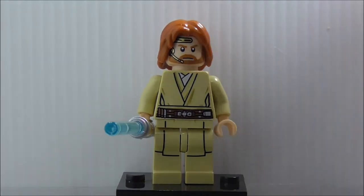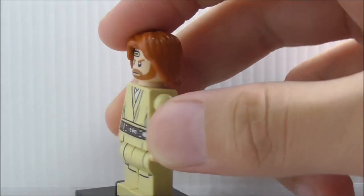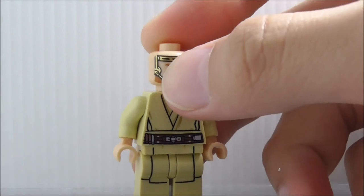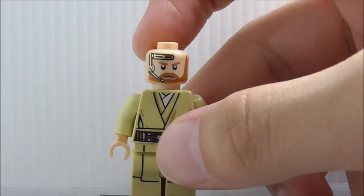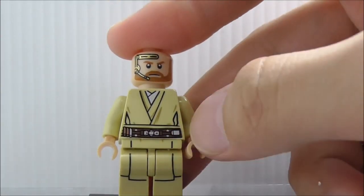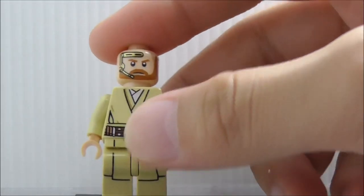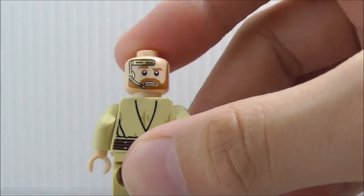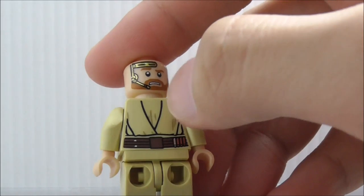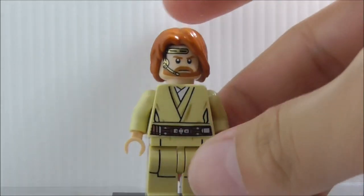The second figure is Obi-Wan Kenobi, armed with his blue lightsaber. He has his long Episode 2 hair, which is a pretty common piece. Removing the hair, you can see a microphone headset piece — I believe it's the same head from the Obi-Wan Jedi Interceptor set. He's got his Jedi robes, a belt, and what look like comms on his torso. The leg printing is a common piece. On the back you've got his scared face, belt printing, and robe printing.